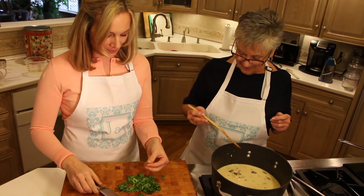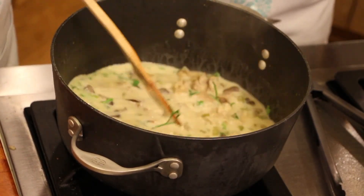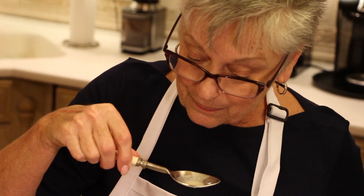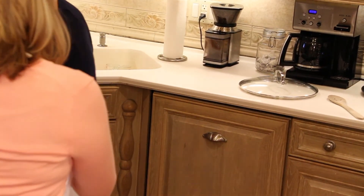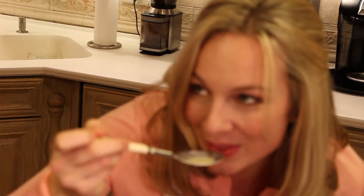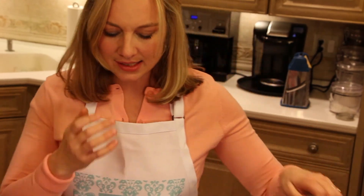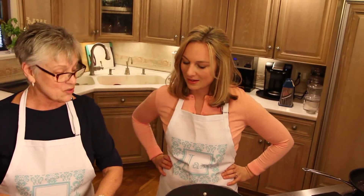Doesn't that look pretty? Nice and green and lovely! I'm going to give it a taste and see if it needs anything. Now I'm about to have a taste too. You can taste the coconut — it's good, kind of nice. It's very very light but also has a richness to it. Is this a low-cal soup? It's not low-cal, it's keto — low-carb. Good for people watching their carbs.